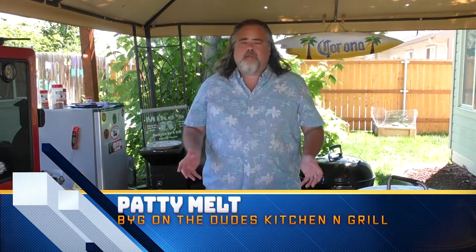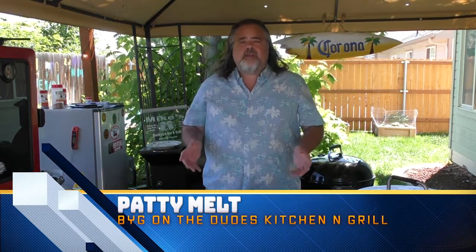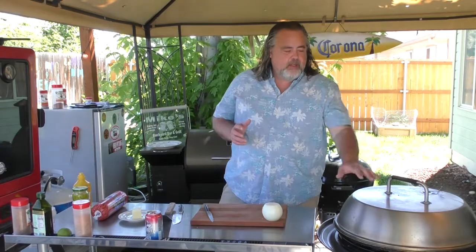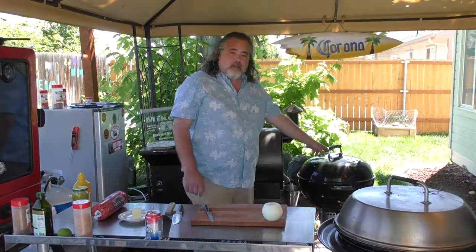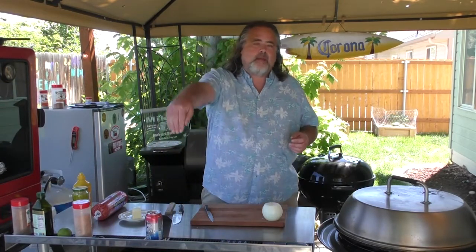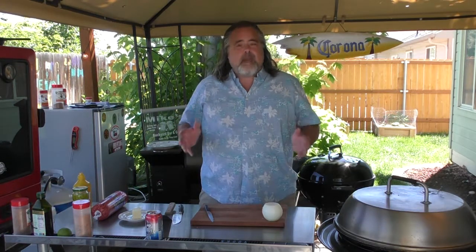Hey everybody, Mike Wolford here from the Dude's Kitchen and Grill, and today you're watching the first episode of Backyard Grilling. Backyard Grilling is simply a series we're running here on the Dude's Kitchen and Grill where we're just going to be grilling, whether it be on our new Weber kettle or the pellet grill. Today we're reaching way back into the archives of my mind — it's a crazy place to be — and we're doing patty melts.